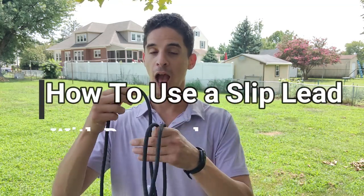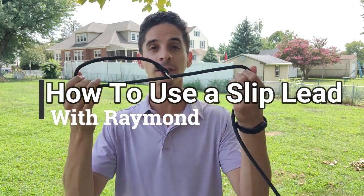Hello everyone, this is Raymond from Transforming Your Dog. Today I want to make a video on how to use the slip lead. I wanted to explain how the slip lead works and whether or not you should pick one for your family and your dog. Stay tuned.